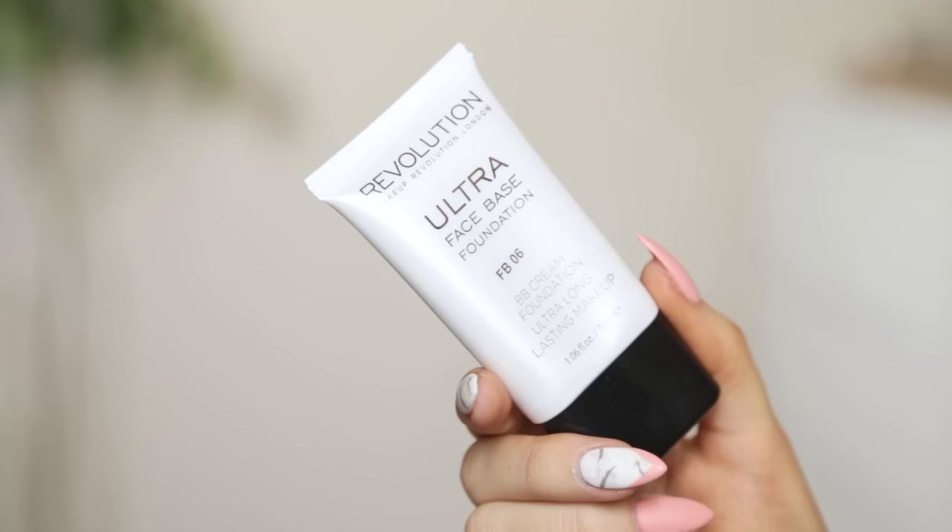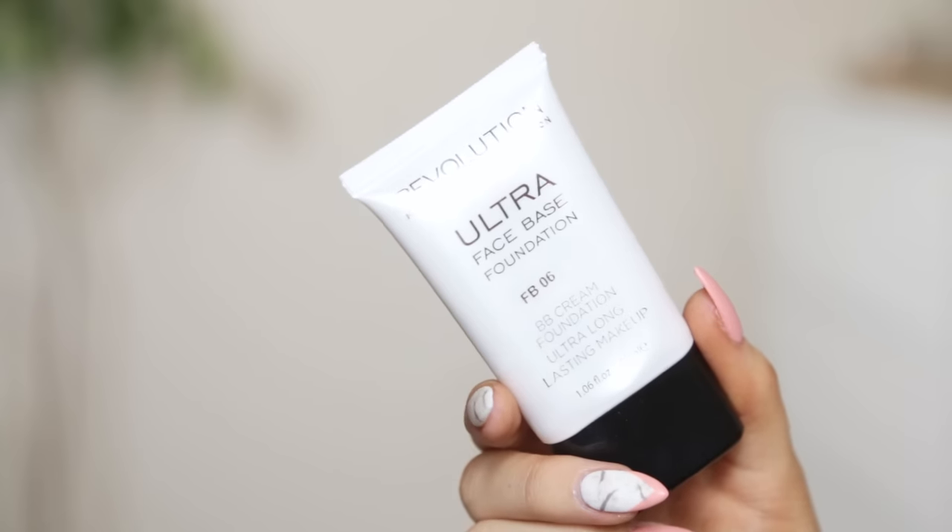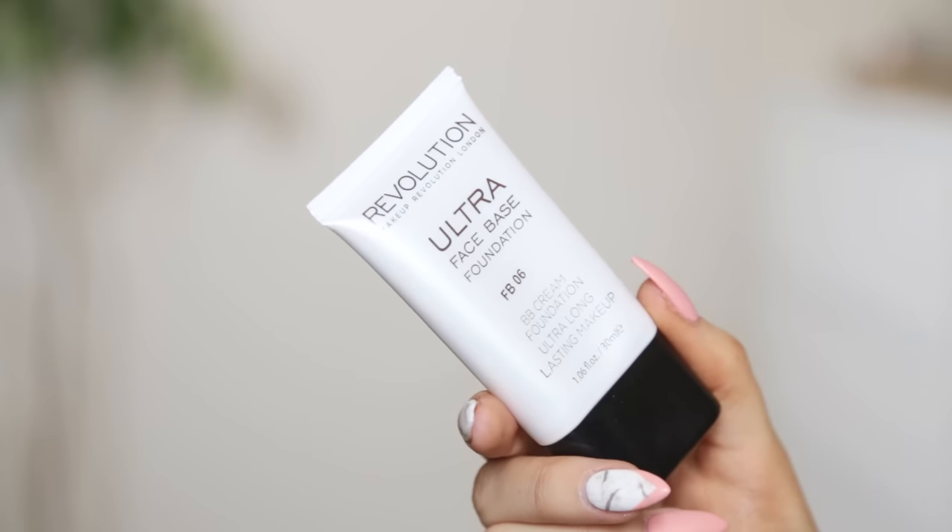Next, we're going to move on to foundation. Finding foundations from Makeup Revolution is near impossible. They have one called The One Foundation, but I think they are getting rid of the stock because a lot of it is always on sale. I have the Ultra Face Base Foundation BB Cream Foundation Ultra Long Lasting Makeup — that is a long name. This one is in the shade FB06, which is a yellow-toned one, because I am a bit more yellow-toned than anything else, so I'm hoping this will match.